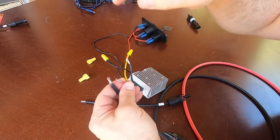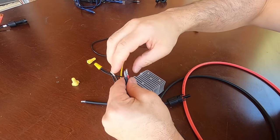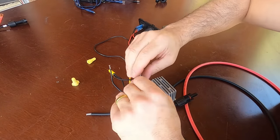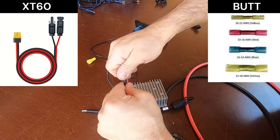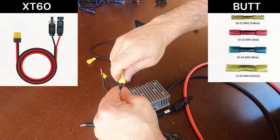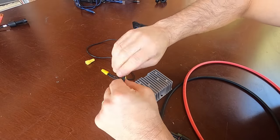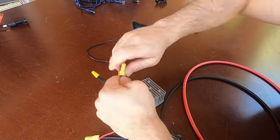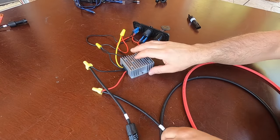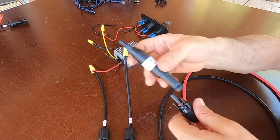If you choose to use wire nuts, be sure to strip the wire back about half an inch to allow for good contact — if the connection is not good it can heat up. It would be better to use XT60 connectors or even butt connectors. I'm taking the minimalist approach here with just a single panel. Never use wire nuts in a solar system as they are not really intended for DC current.